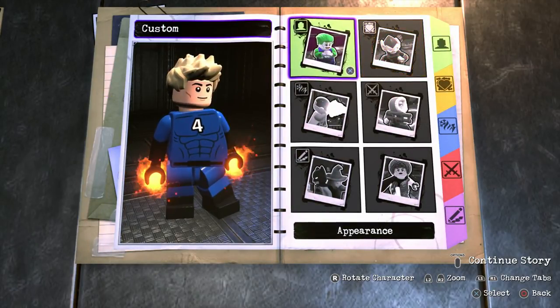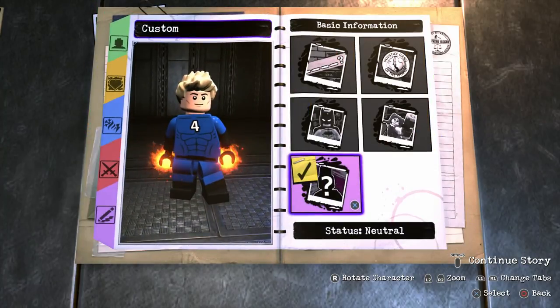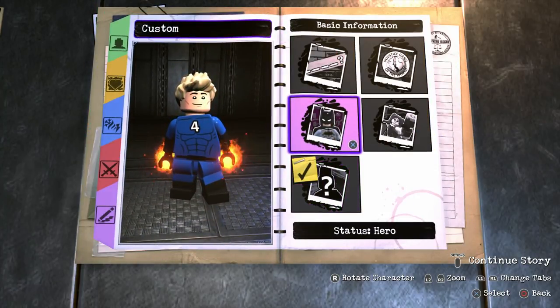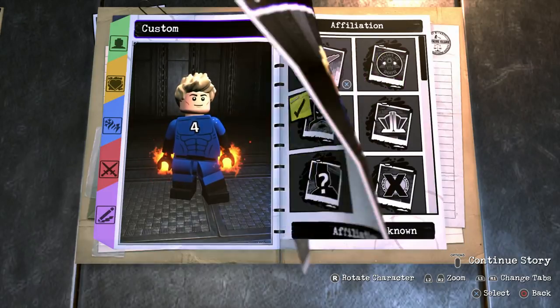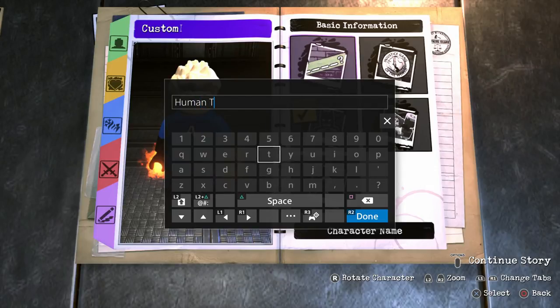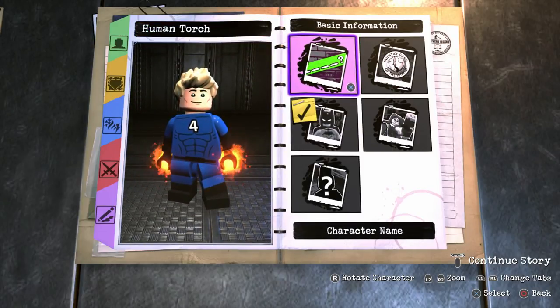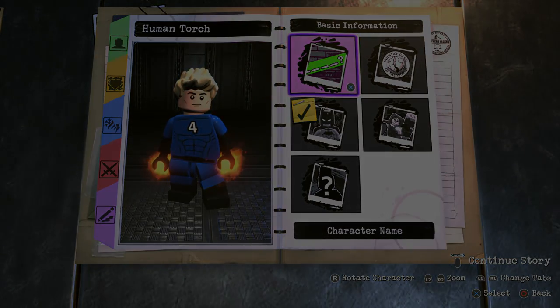So we've done the appearance, the effects, the abilities, the personality, and we don't need any weapons. Now what we need to do is fill in the basic information. For the status we're going to go with hero, for the affiliation it's going to be unknown, and for the name we're of course going to put Human Torch. Human Torch — there we are. So now we're going to drop the Human Torch into the hub world and see just what he can do.